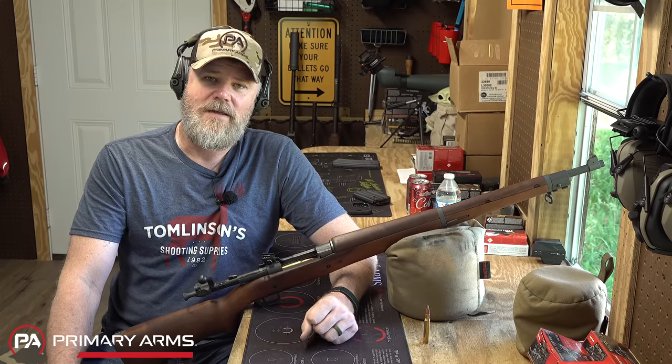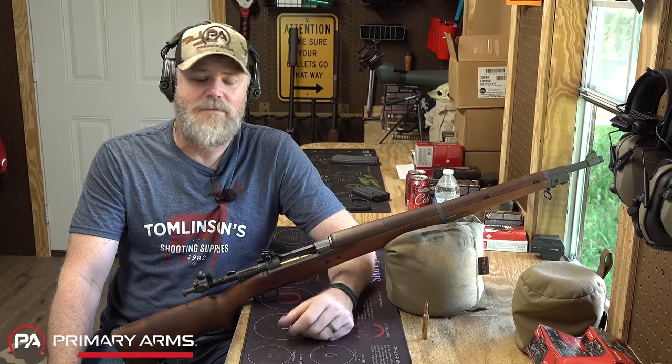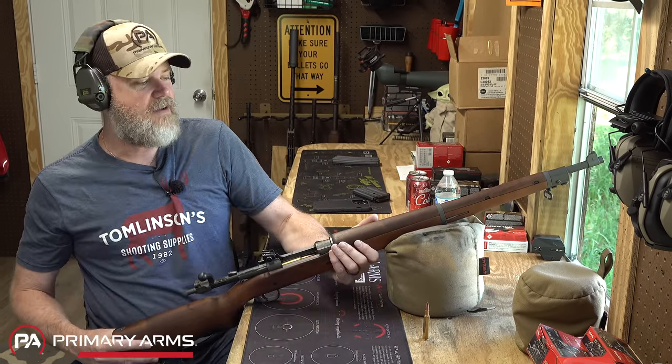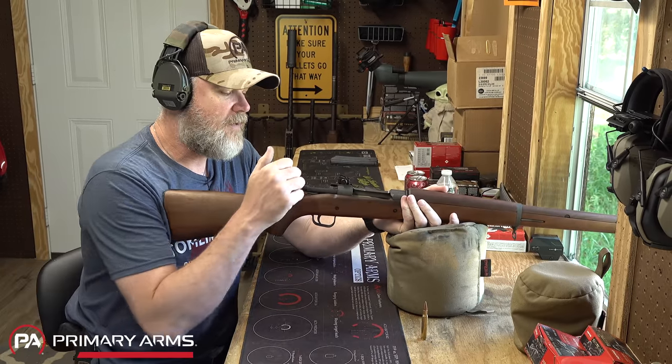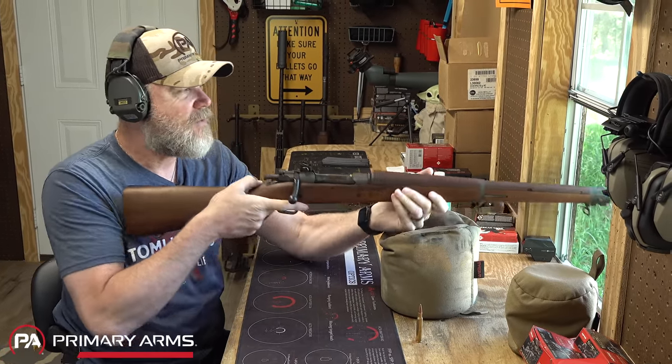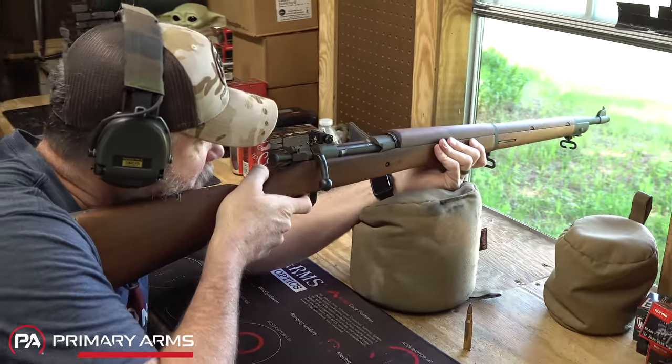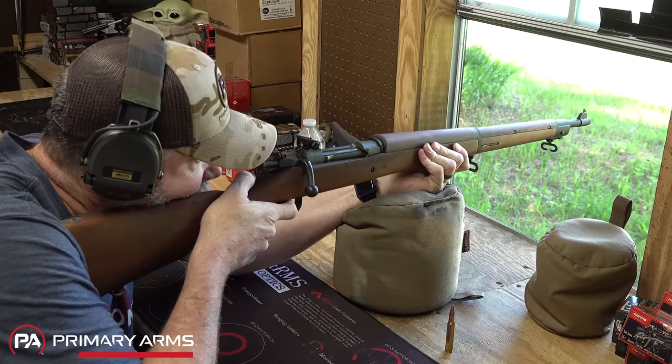We're going to talk about the 1917/1918 Browning BAR in this video, but before we do, let's do a little shooting with one of my favorites. This is an old Springfield 1903A3 — you can tell by the aperture rear sights on it. I just love shooting these old girls because they remind you that you're alive.